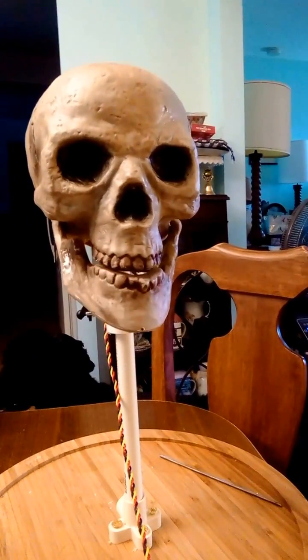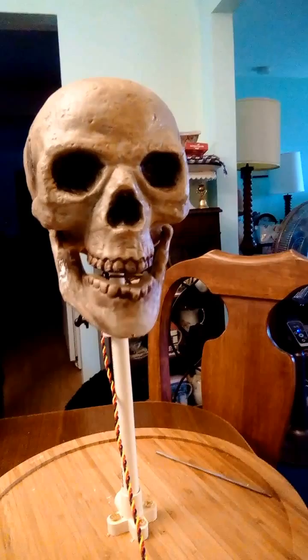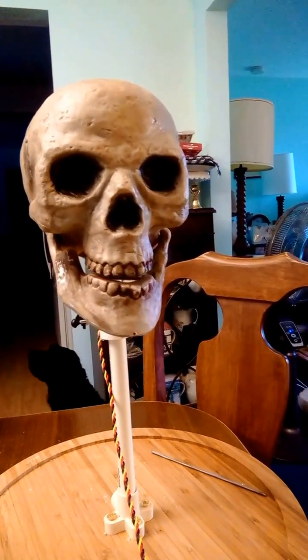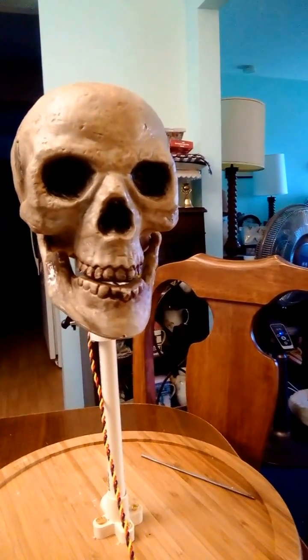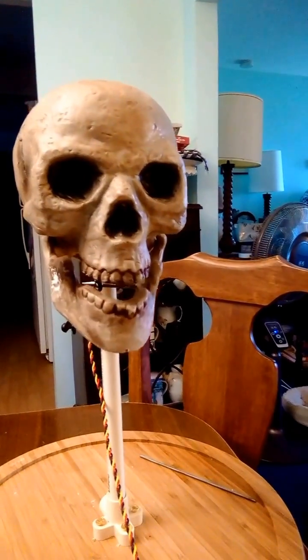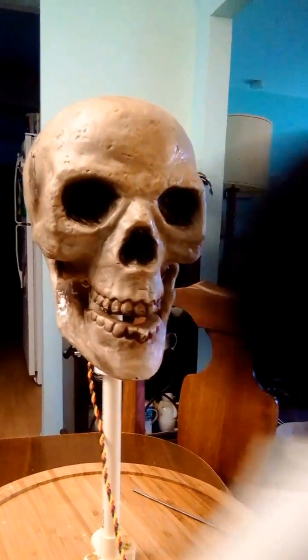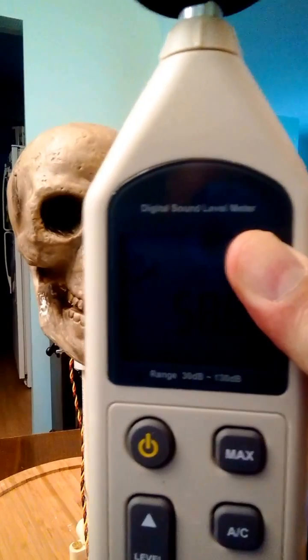Hi, I'm a talking skull. My jaw moves proportional to the amplitude of the volume. It's run by an Arduino Uno and a sound level meter. Let me show you the sound level meter — that's this here.